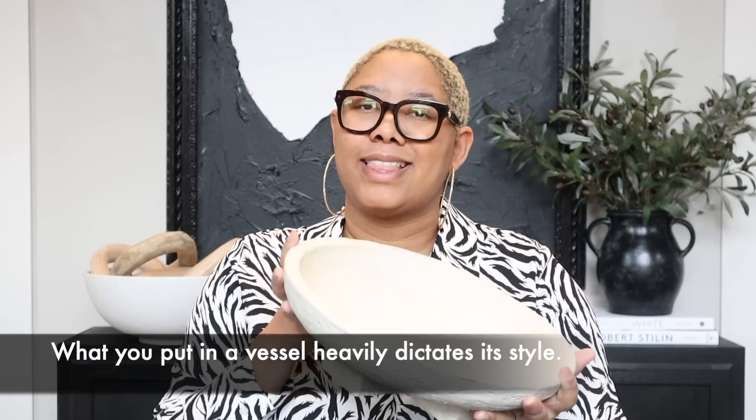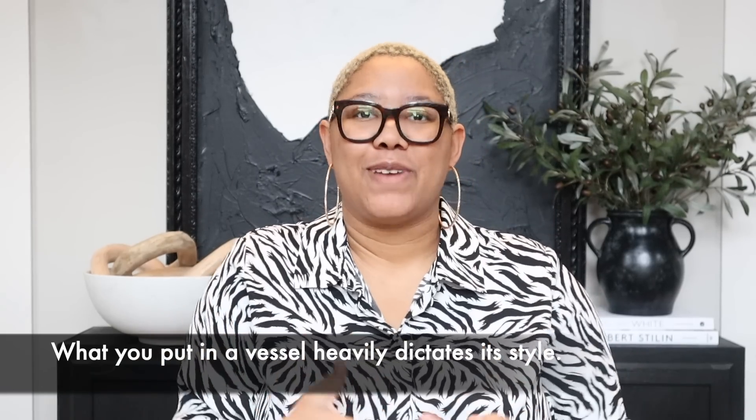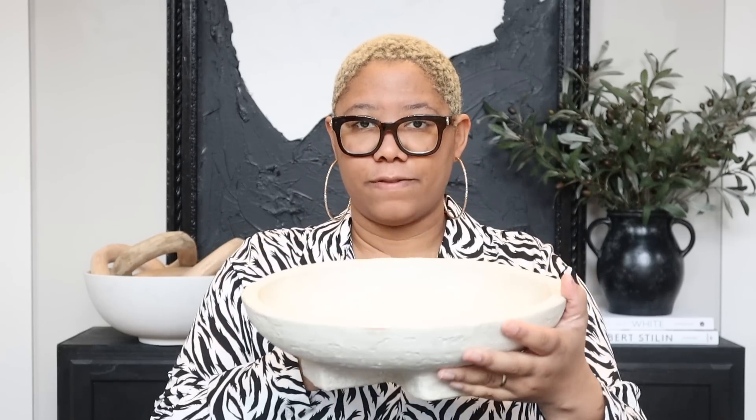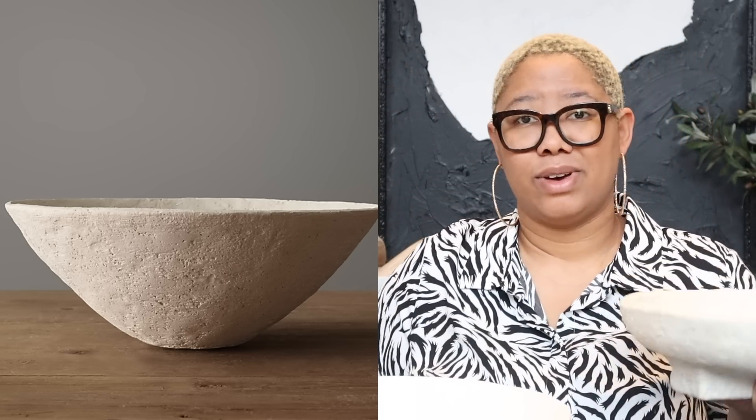What you fill it with kind of dictates the direction you can take this bowl in — all vessels are vessels, and you have to decide what they're a vessel for and choose something that works with your design style. This Studio McGee bowl is $35 versus a similar bowl from Restoration Hardware at $71, and you can see they're made out of pretty similar things. This one is actually a lot heavier than the Restoration Hardware one — very sturdy, I don't feel like it's going to break. I would definitely recommend picking it up.